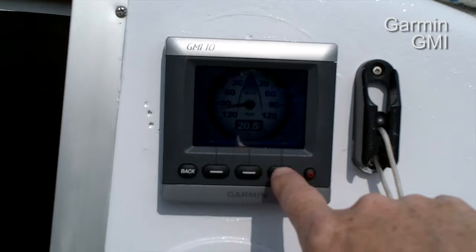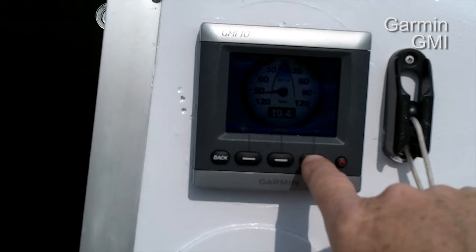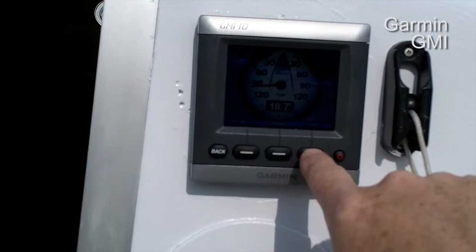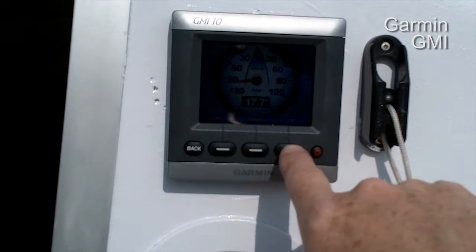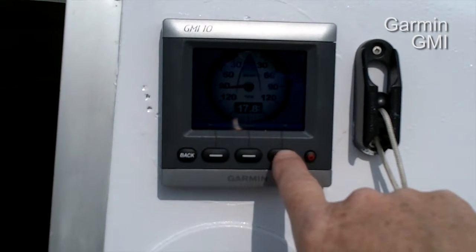Wind right now is gusting at 20 and a half knots. It's been pretty windy all day — this morning they clocked 40 knots at the lighthouse.